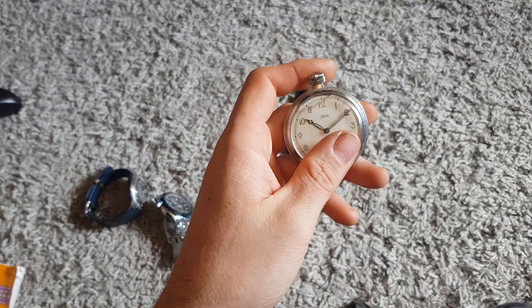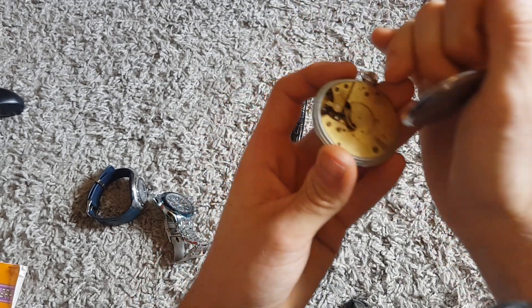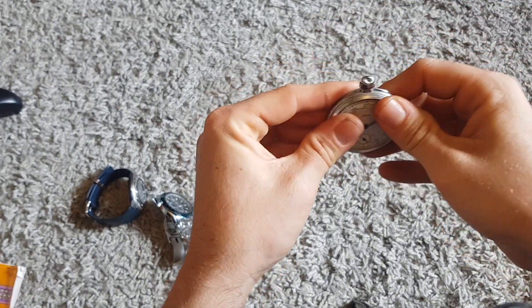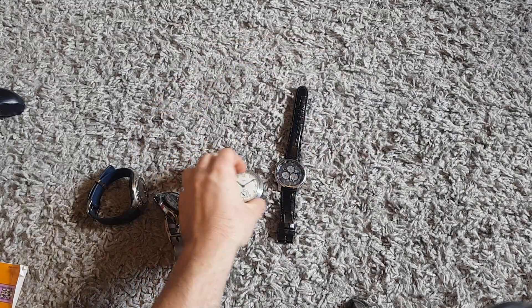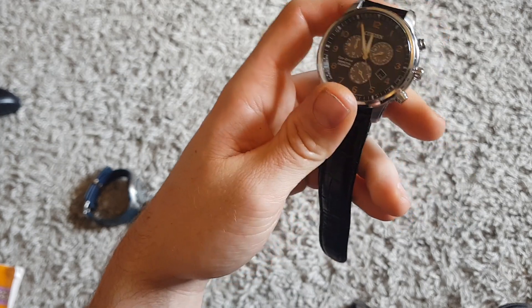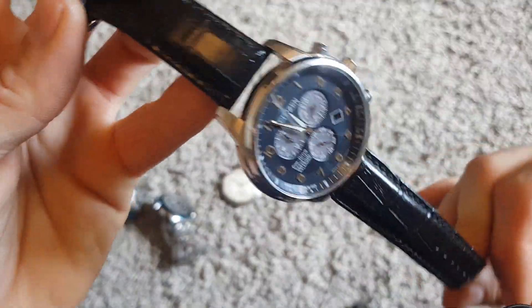This one here - paid two pounds, spares and repairs. I took the back off and it said it was made in West Germany so it's got a bit of age to it. Be interesting to see what we can get - old pocket watches and stopwatches do quite well for me. And this is probably the best one - it's a Citizen Eco Drive. I pick these up anytime I see them even if they're broken because they do really well. Paid four pound, I'd say 20 pound minimum for this one.